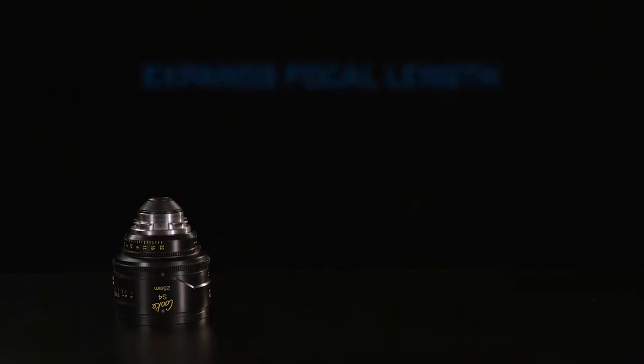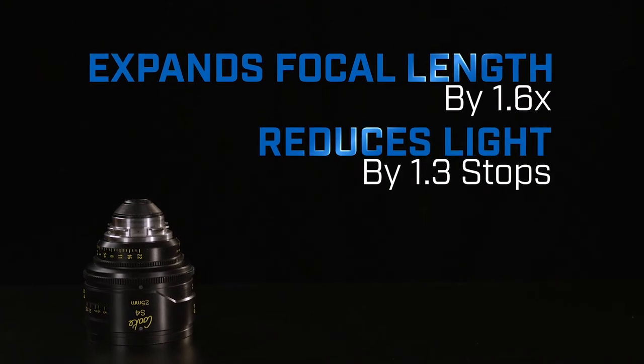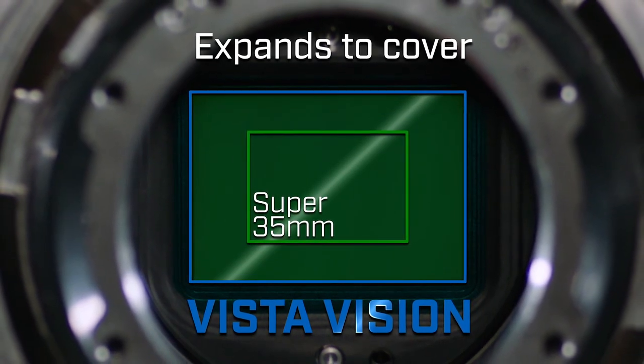The Expander increases your focal length by 1.6 times and reduces your light by 1.3 stops. This is how the Tokina Vistavision Expander can convert a Super 35 lens to cover Vistavision, which is over 200% the coverage of Super 35.